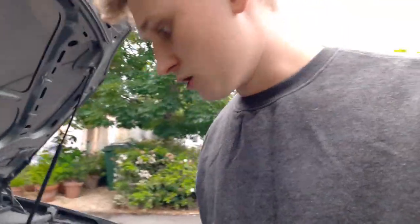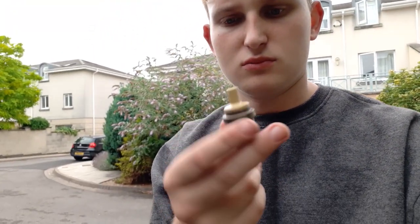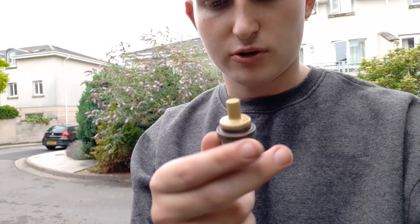As it turns out it wasn't the bottom one — it was the top one that was the problem. Whether it's meant to be yellow or whether it's actually turned, either way it's screwed. It's test drive time.